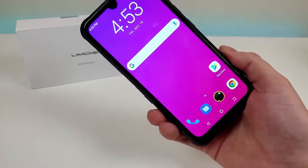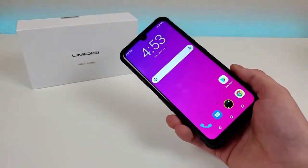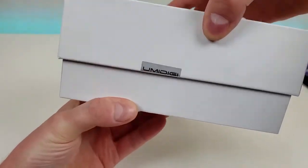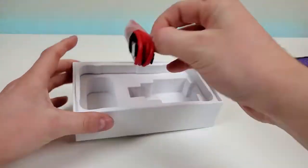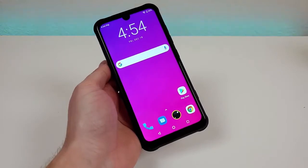But before I go over everything there is to know about this phone, let's take a closer look to see what all comes included in the box. Here is the box the device comes in. We'll open this up. We have a quick start guide, we have an 18-watt USB wall adapter, and we have a USB-C cable for charging and data transfer. Now here is the actual phone itself.